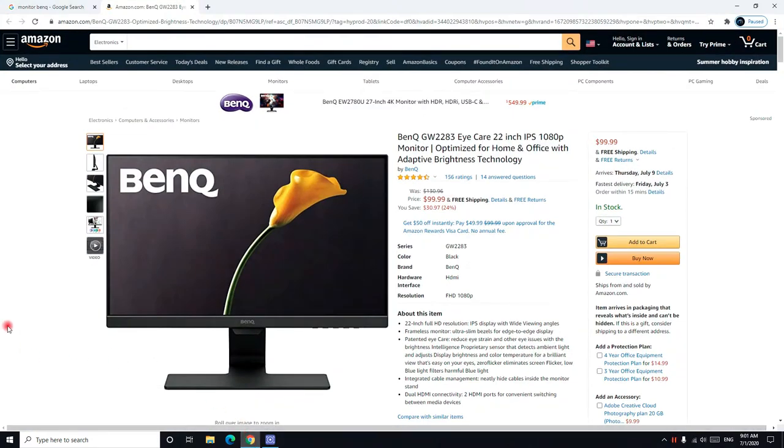Many people ask me whether this BenQ Monitor is good or not and whether they should trust it and buy it. I personally wanted to buy this monitor too, but I didn't, and I will tell you the reason why and whether it's good for you or not.